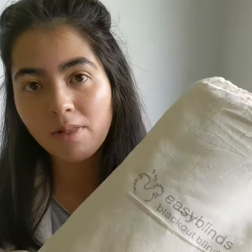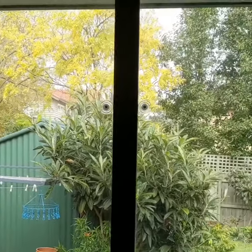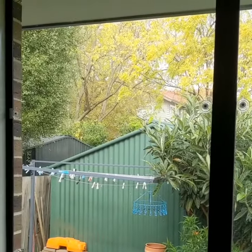Today I'm going to show you guys how to use our blackout blinds from Sleep Tight Babies Australia. As you can see, our window in Riley's room is really big and it lets in lots of light, so these are going to be really useful for blocking that out and hopefully giving her a good night's sleep.